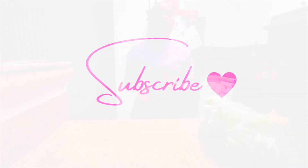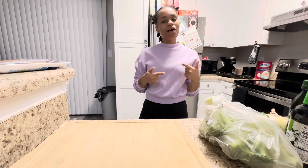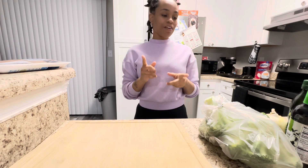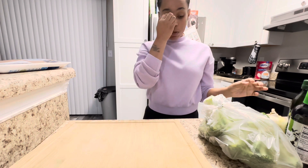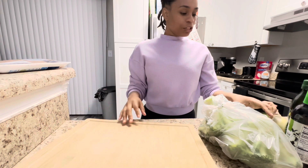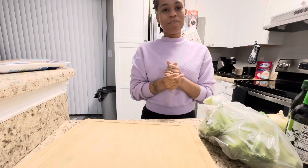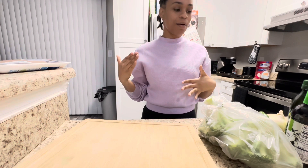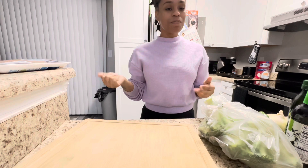What's up y'all, it's your girl Desh and I'm back with another video. So as y'all can see by the title, I just went to the store and I'm going to be making dinner — Chinese chicken and broccoli and rice. That's what we're going to be making today.